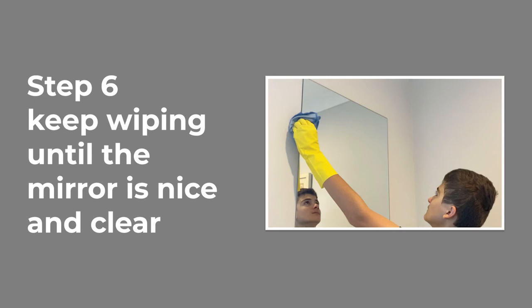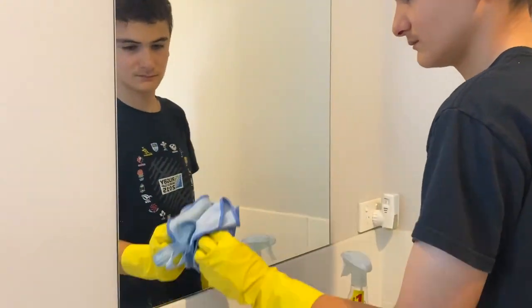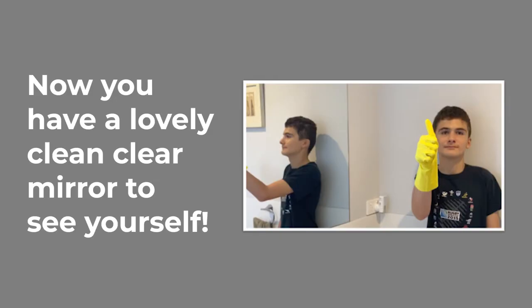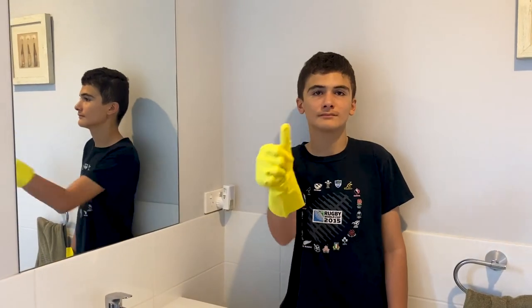Picture of the boy wiping the mirror and looking at it. Video in fast motion of the boy still wiping the mirror. Now you have a lovely clean, clear mirror to see yourself. Picture of the boy wearing yellow gloves, smiling and giving a thumbs up to the clean mirror. Video of the boy giving a thumbs up wearing yellow gloves.